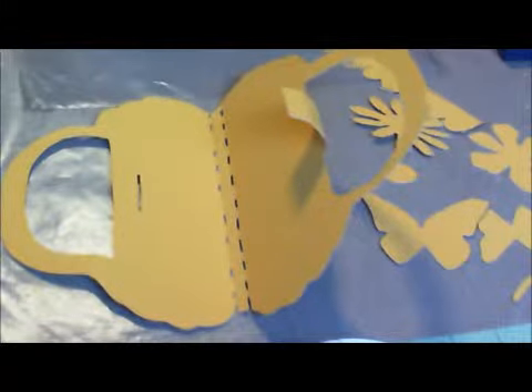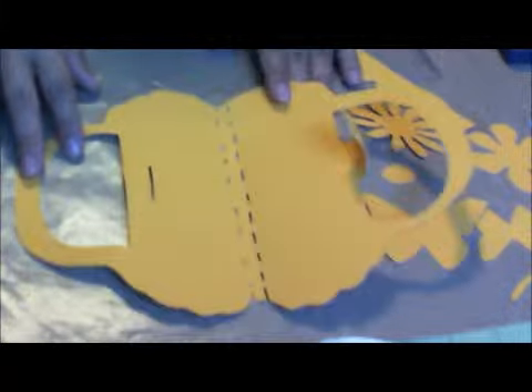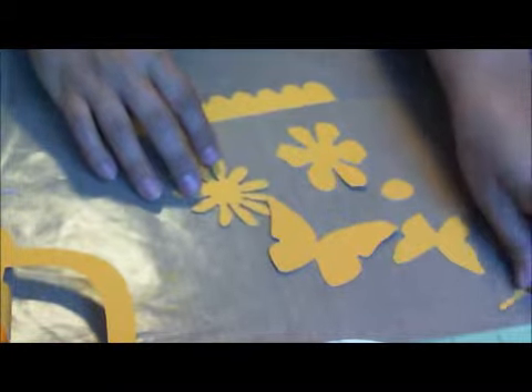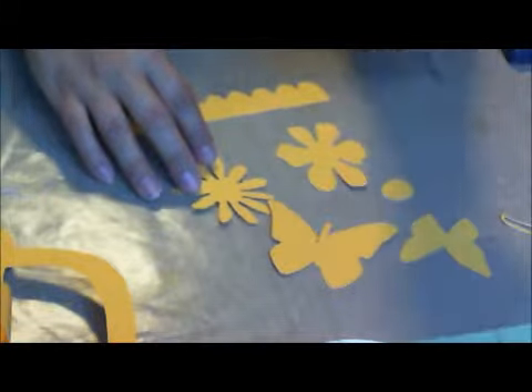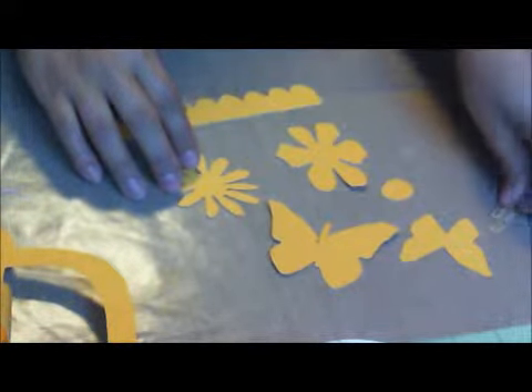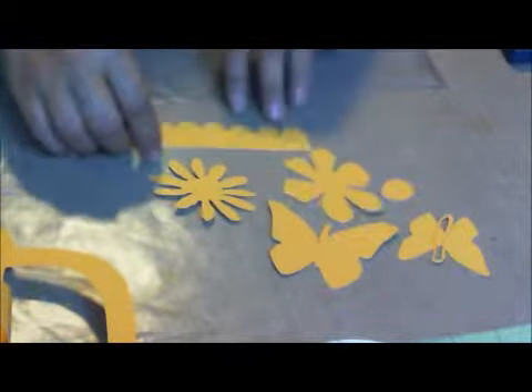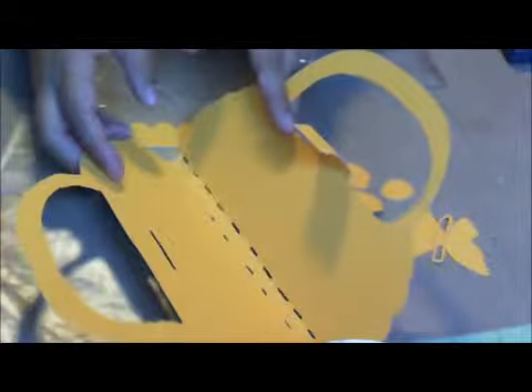Here is what I just cut out with the pattern that I'm going to put on my blog. It has lots of extras — flowers, some scallops, some butterflies, and then just little extra pieces to add to your butterfly, to put on top of it, or you could use the outline like that. These are also what is on the pattern that I just gave you.